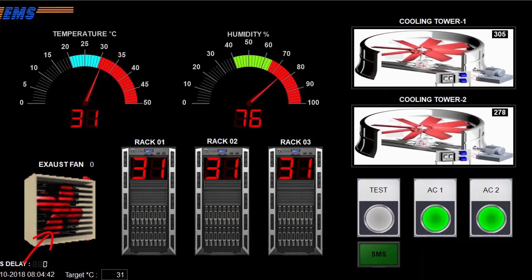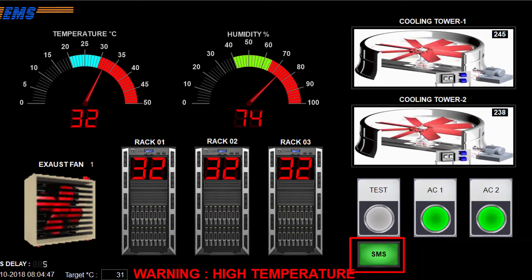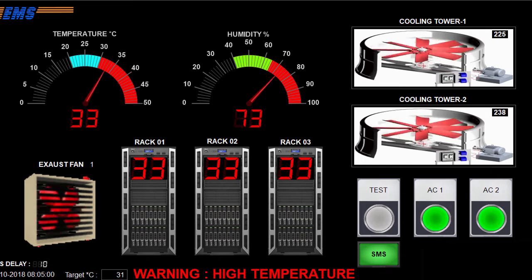Let's see what happened. This graphical interface is designed with advanced HMI. It is an open source VB.NET software. Please view my previous videos of the Arduino playlist to understand the project properly.